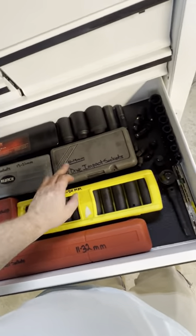Hammer drawer: two and a half, one and a half dead blows, a little ball peen — that thing's fun and handy — rubber mallet, two air hammers from CP, nothing special, but I've got a bunch of long and short chisel bits for them, just in case.